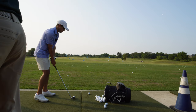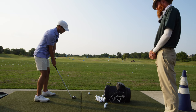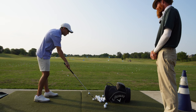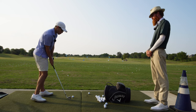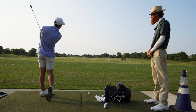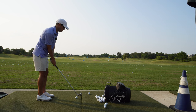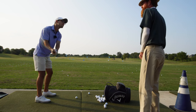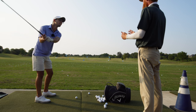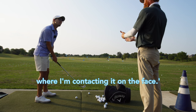Try and do one where you hit toe, hit heel. I'll go heel first. There you go. Feel that? Now come back and try and hit toe. There you go. Really nice. Now try and hit the center. I just think if you did two minutes of that every range session — just hit a couple toes, hit a couple heels, and then hit a couple center — you're learning what you don't know. Versus if you go up there and you hit heel, you have no idea what just happened. But if you can train that skill, then it's just like, okay, I know where I'm contacting it on the face.